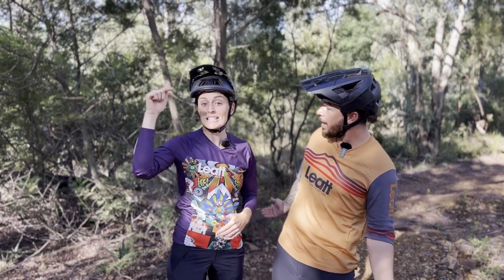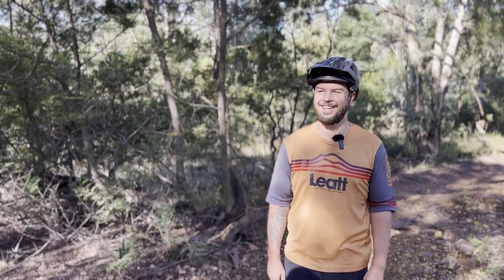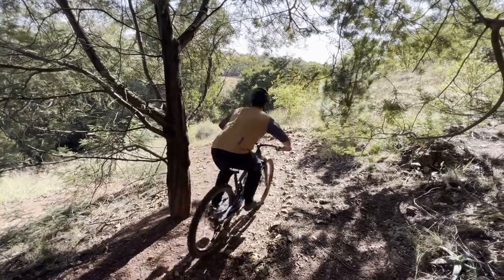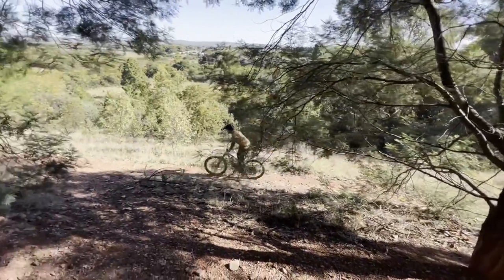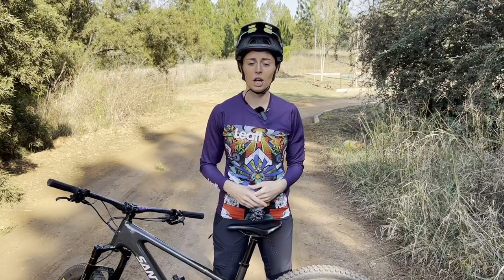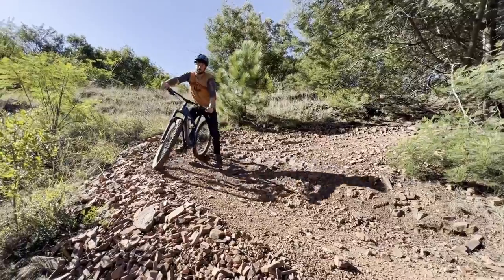One of the biggest reasons why switchbacks are so challenging in the beginning is because they require good slow-speed skills and baseline balance. When we have speed or momentum, it's easier for the bike to stay upright and find balance because we have rotational force through the wheels. But as soon as things slow down and gravity takes over, we start to feel wobbly — and this is where those slow-speed skills and good baseline balance come in.